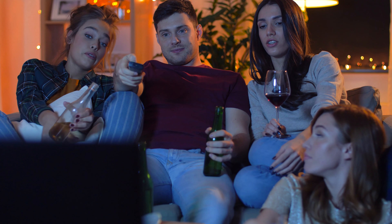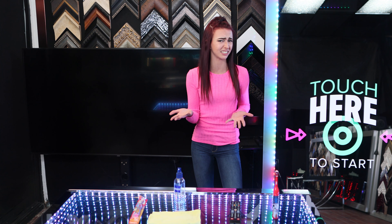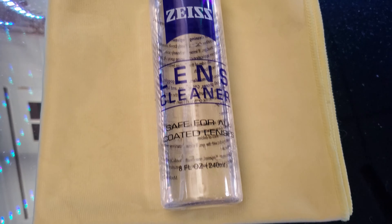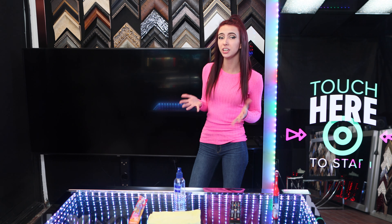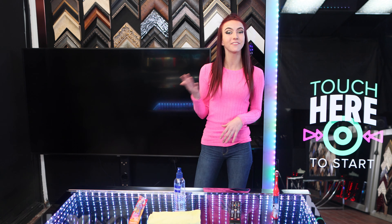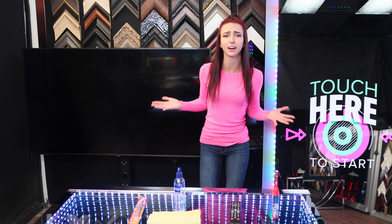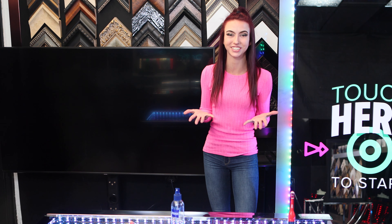Yet no one ever thinks to clean it. The rubber buttons trap and preserve all sorts of dirt, skin flakes, and hair. All you need is rubbing alcohol, also known as isopropyl alcohol, which comes in a solution or spray cleaner. Typically, you'll find this at your local grocery, pharmacy, or hardware store as a 50% water and 50% isopropyl alcohol mixture.